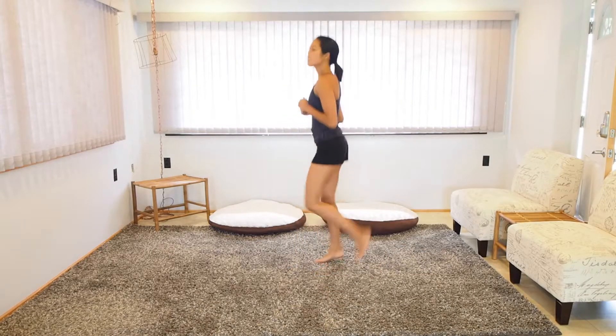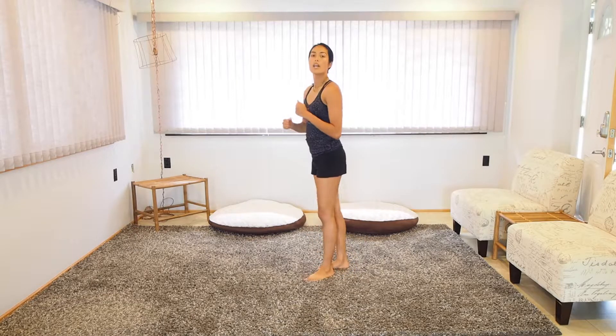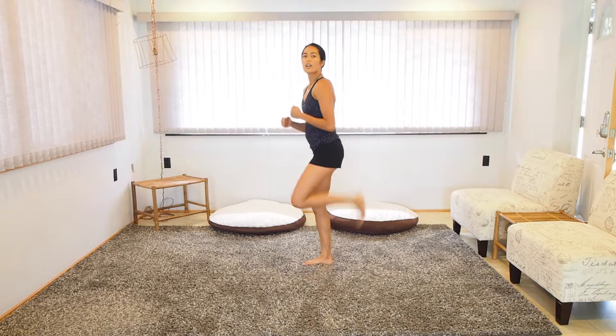After that, we're just going to do some butt kicks. It's like jogging in place, but I really want you to focus on trying to kick your butt with your heels. If that's too difficult, go ahead and kick them rocking side to side. So let's go ahead and run through the set one time together.